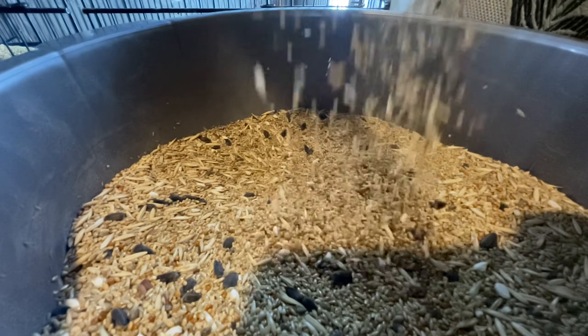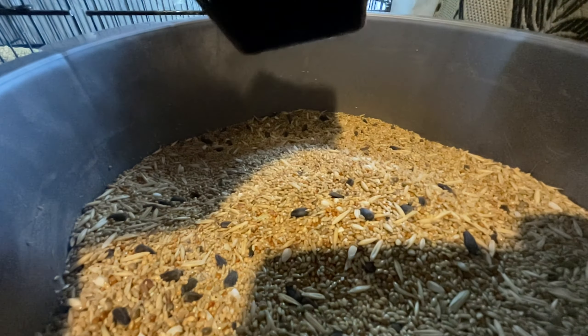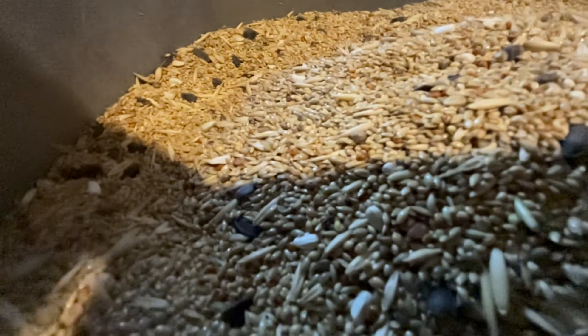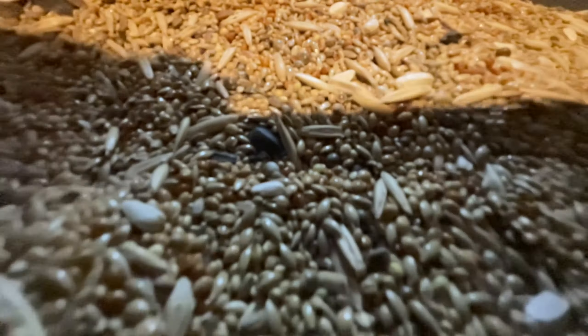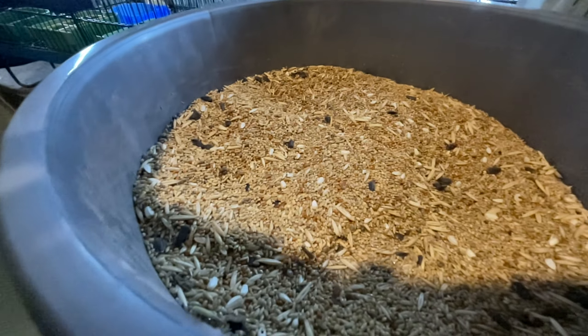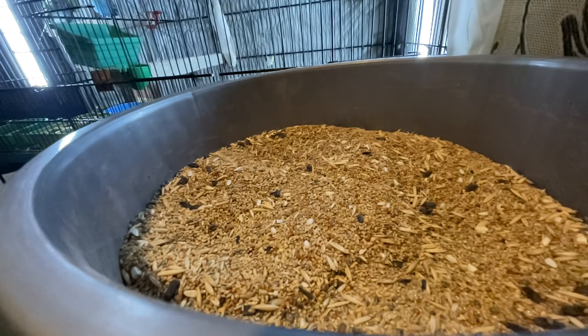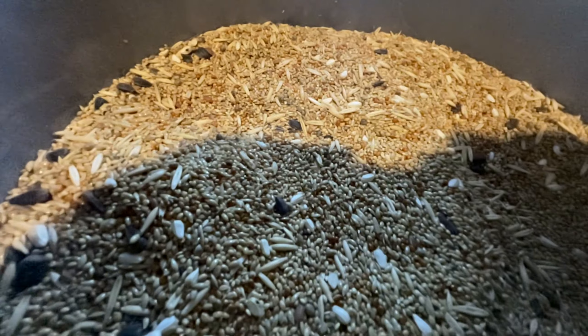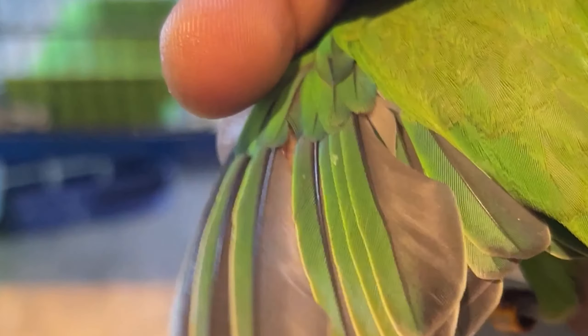Bajra is a different quality ingredient. Bajra is an important thing in our seed mix. Many people avoid it and don't use it, but we need to put it in. Bajra is good for birds like the gray parrot. It is a small variety and gives a good result.